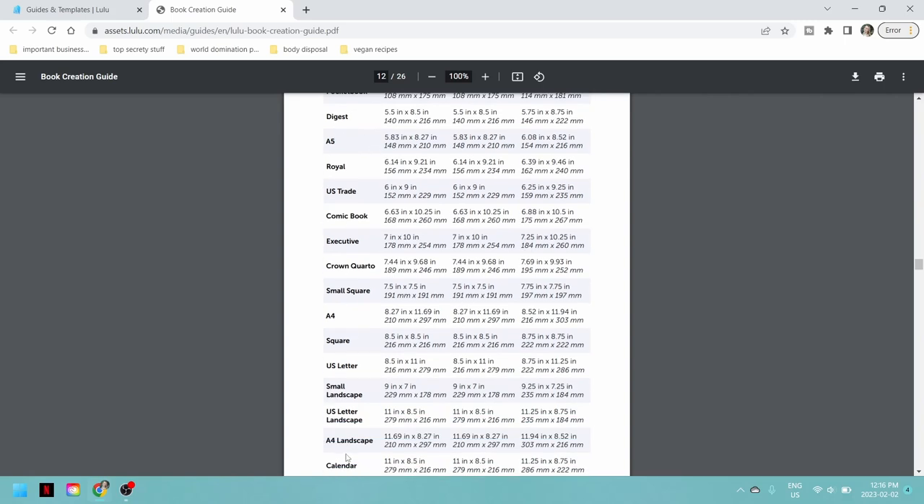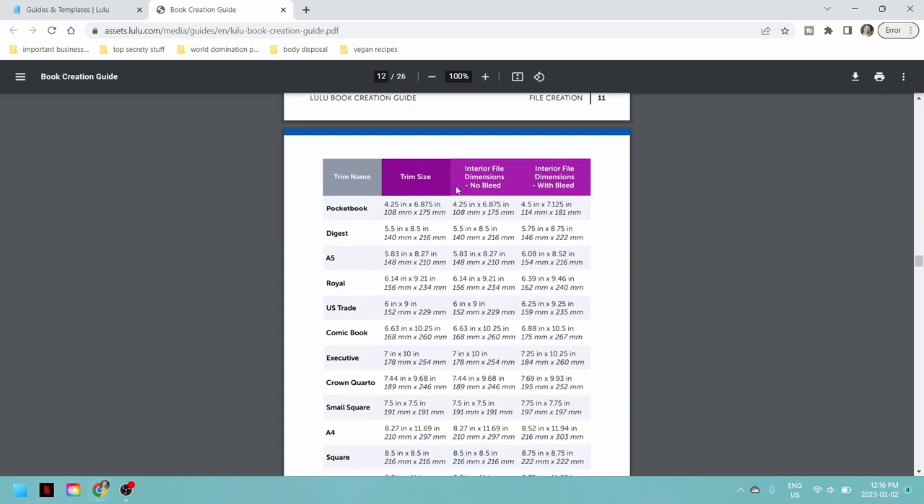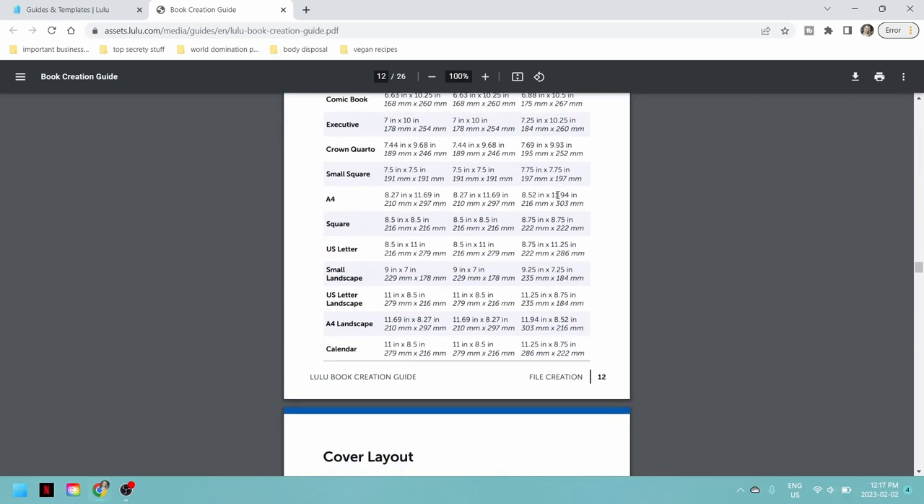You will probably be picking a different sized book and have your own specific things to know, and that's what this chart is for. It goes over all of the trim names, trim sizes, interior file dimensions if you're not having a full bleed, and the dimensions if you are. If I go down here it tells me specifically — I'm choosing the square 8.5 by 8.5 with full bleed, so it becomes 8.75 by 8.75. That is my document size. I need 300 DPI, grayscale color, and 8.75 by 8.75.